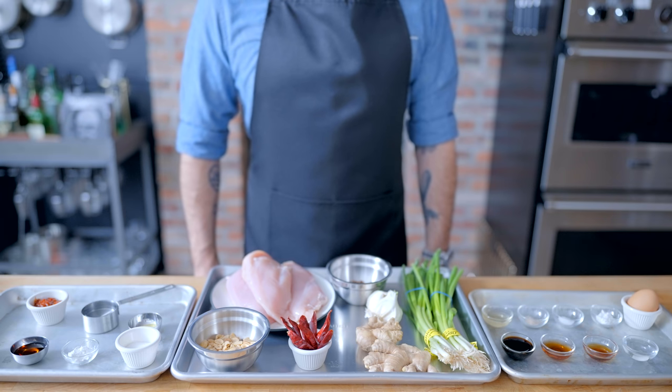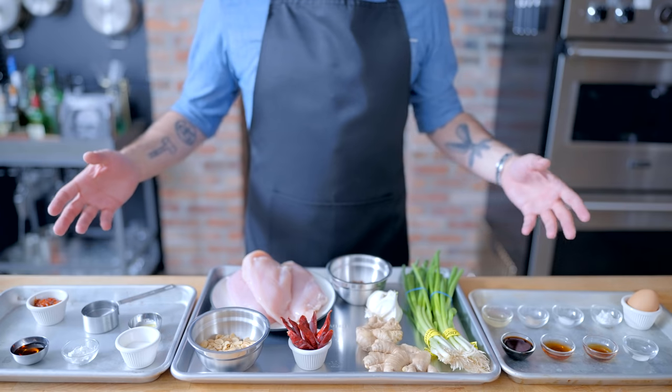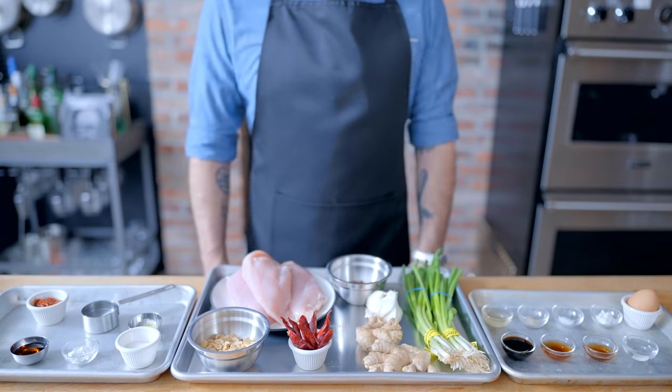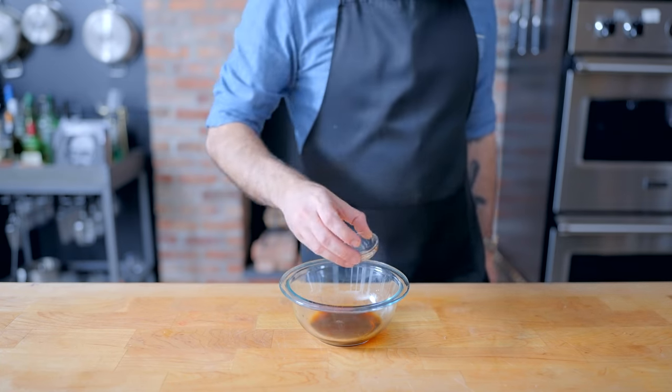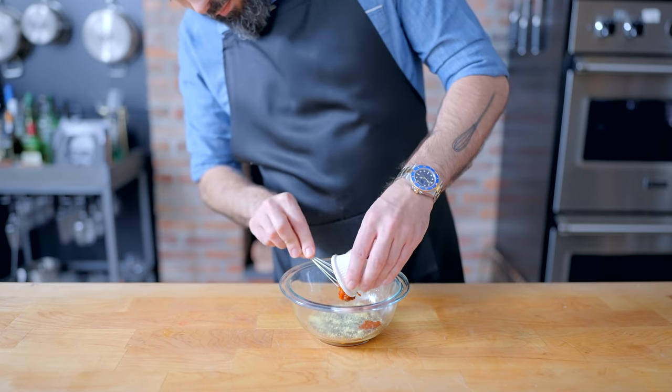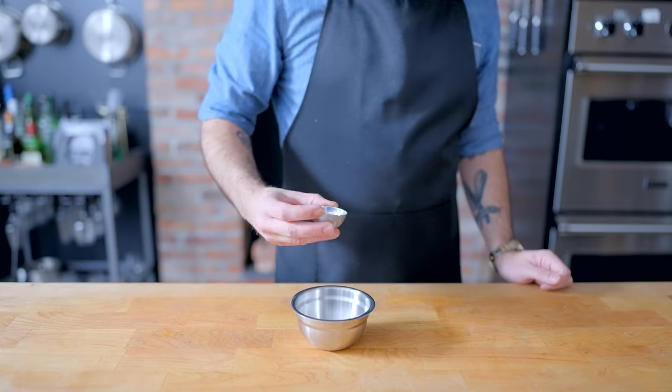Hey, what's up, guys? Welcome back to Binging with Babish, where this week we're taking a look at the Kung Pao Chicken from Seinfeld, a dish that, as you can see, contains myriad spicy and flavorful ingredients, so it should be pretty good. We're starting off by combining one tablespoon Shaoxing vinegar, two tablespoons black vinegar, one and a half tablespoons of soy sauce, one teaspoon chicken bouillon powder, and one tablespoon chili bean paste in a small bowl.